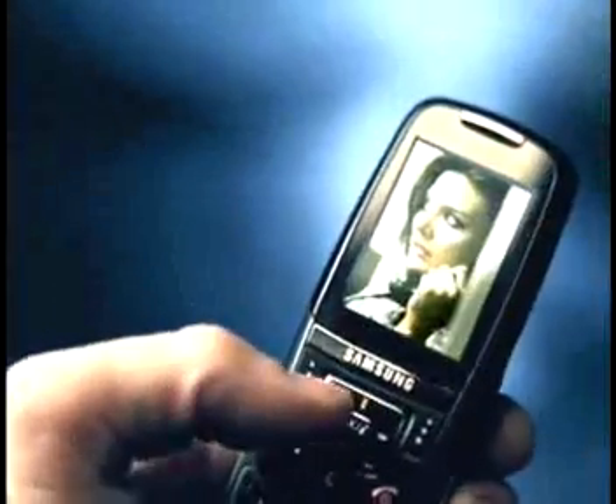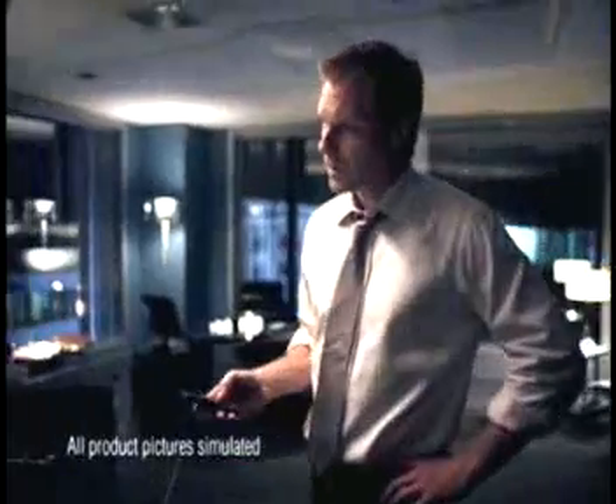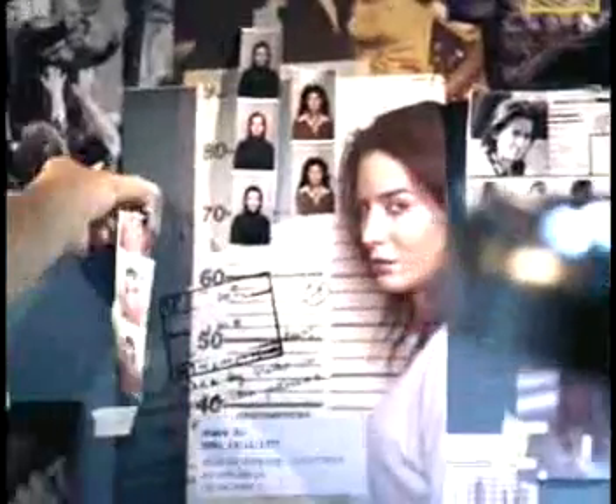Imagine someone hands you a phone, a Samsung D600. It takes beautiful pictures with a 2 megapixel camera. You connect it to your TV. The images are fascinating. You print wirelessly, try to make sense of it all.